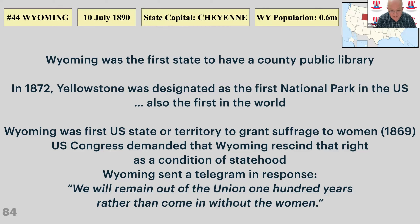Wyoming was the first territory to grant suffrage to women. It's not entirely clear why — you wouldn't think of people from Wyoming as very liberal — but the most convincing explanation is that there were six times more men than women, so they wanted to attract women to the state. When they tried to become a state, the US Congress demanded they rescind that. They sent a telegram in response: 'We will remain out of the Union 100 years rather than come in without the women.' Very commendable.